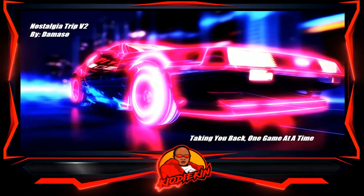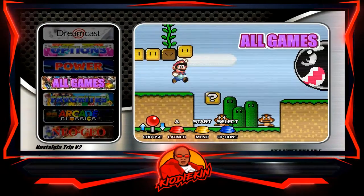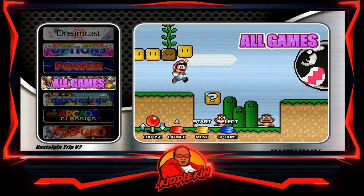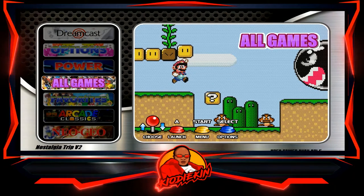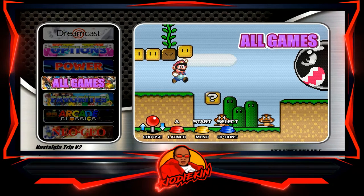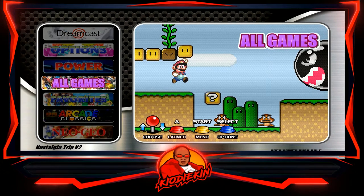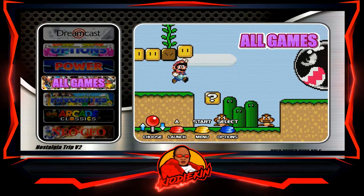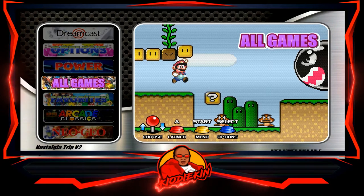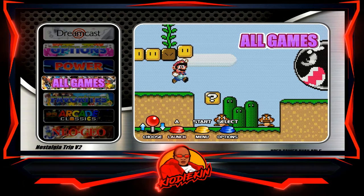DeMaso has put out a number of Pi images recently for the Pi 4. This particular image has 9,258 games on it. It is made for the Pi 4B only — it is not made for the 8 gigabyte model, it will not work on the new Pi 400, and it requires an SD card. You cannot use a USB drive, USB SATA connection, or SSD with this particular image.